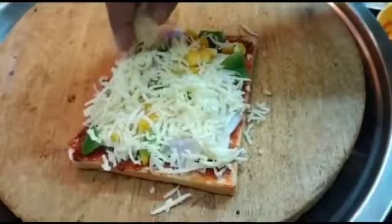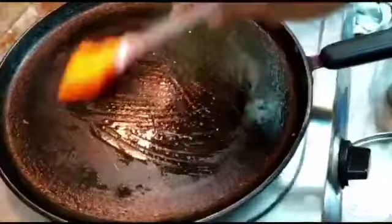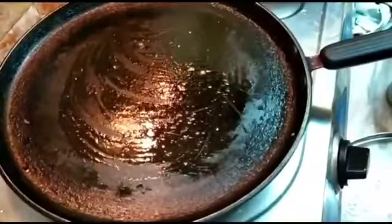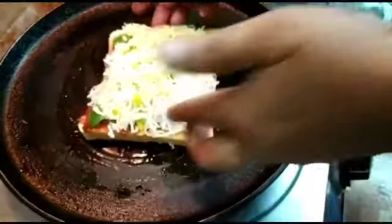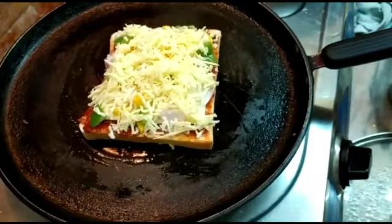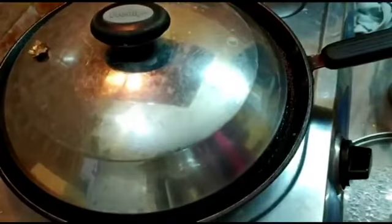We are going to cook this on a tawa. Heat the tawa on low flame and apply some ghee or oil. Now place the bread on it, close the lid, and cook for two minutes on low flame. Then switch off the fire and leave it for one minute.